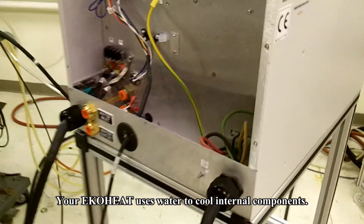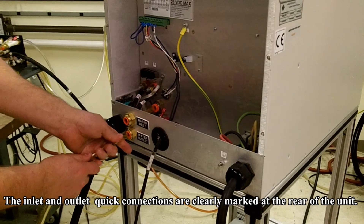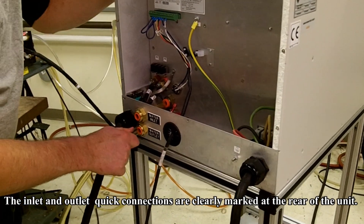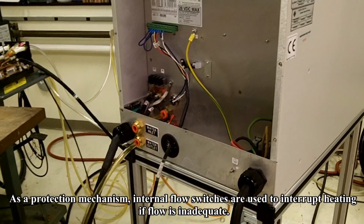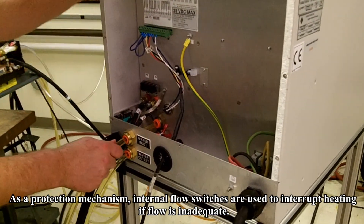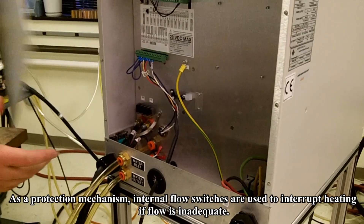Your EcoHeat uses water to cool internal components. The inlet and outlet quick connections are clearly marked at the rear of the unit as you can see here. As a protection mechanism, internal flow switches are used to interrupt heating if water flow is inadequate at any point.